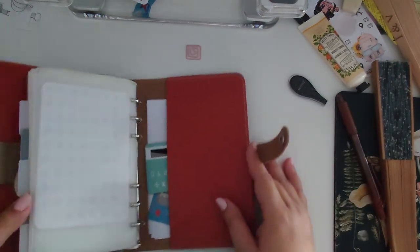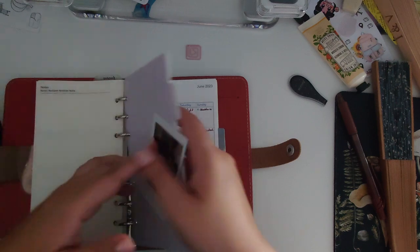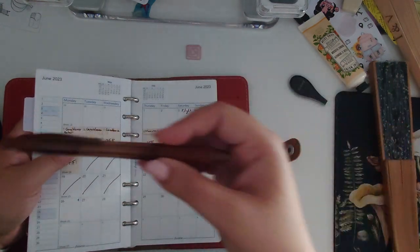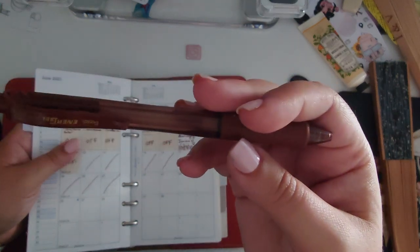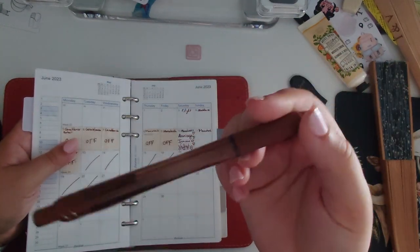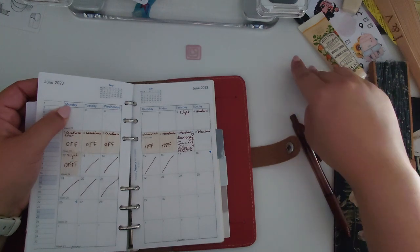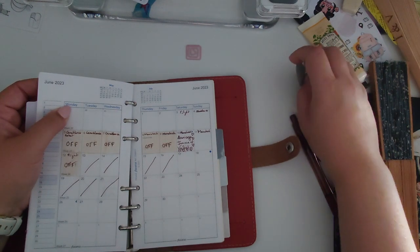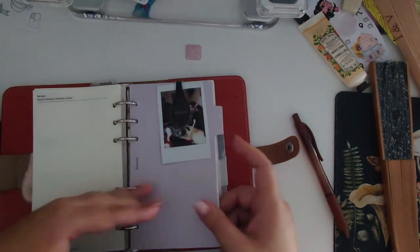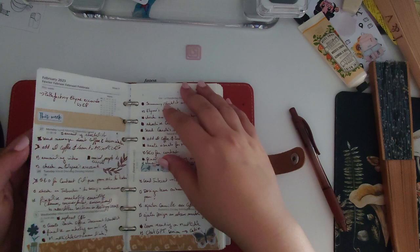One important thing I forgot to mention — what I write with. I don't use black. I write with brown. This is a gel pen from Pentel called Energel, tip size 0.7. I've had this one for about a year. You can buy refills for it, which is great. I feel like brown is less aggressive than black or blue, so I use it in both my personal and professional planners.